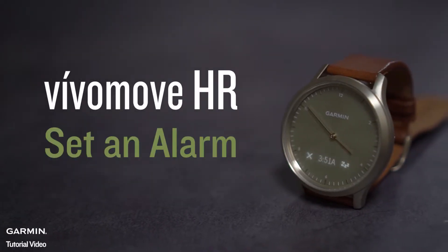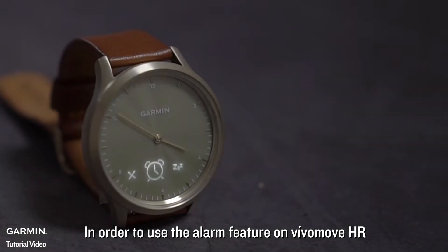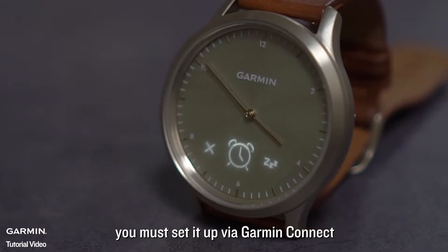Vivomove HR — Set an Alarm. In order to use the alarm feature on Vivomove HR, you must set it up via Garmin Connect.